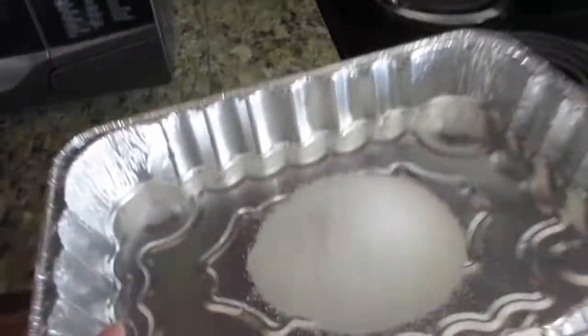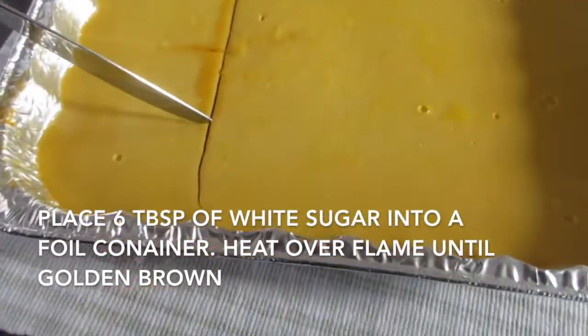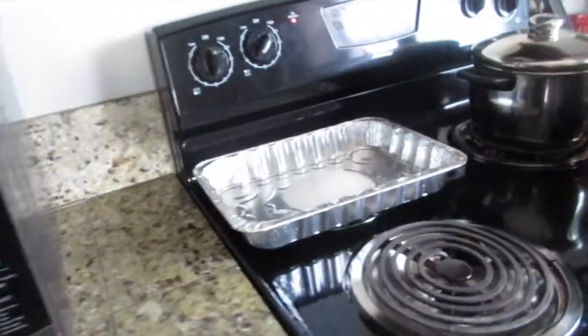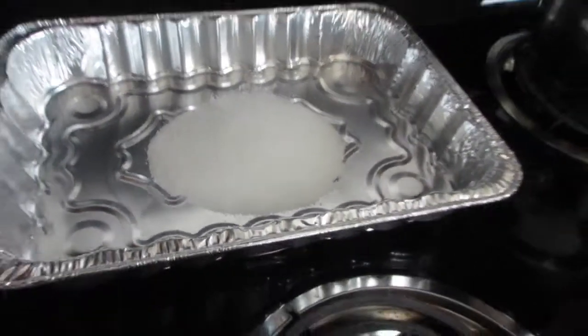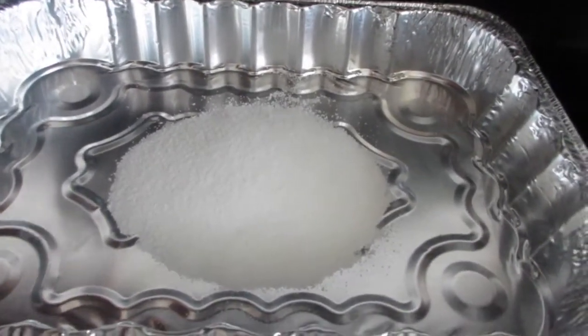My cousin's making leche flan, and I'm gonna show you guys her version. This is just a quick how-to. She puts six tablespoons of white sugar over the heat and we wait until it's melted — it has to be golden brown and then swirled all around the pan.